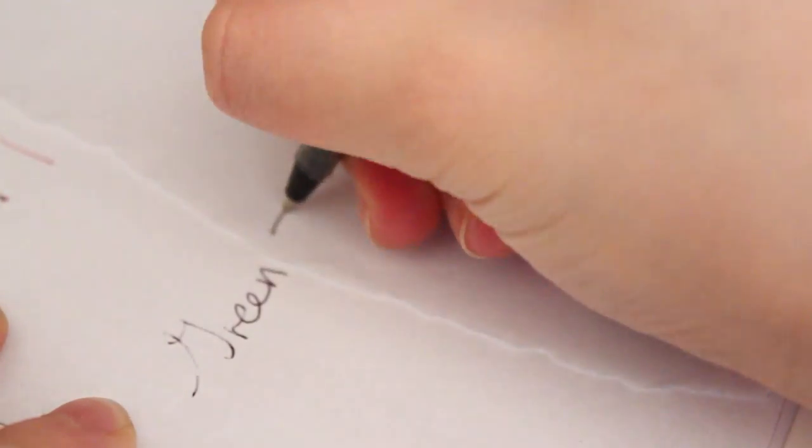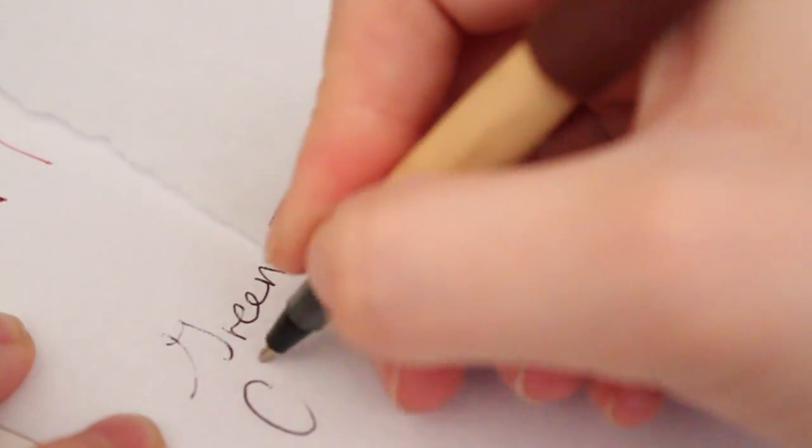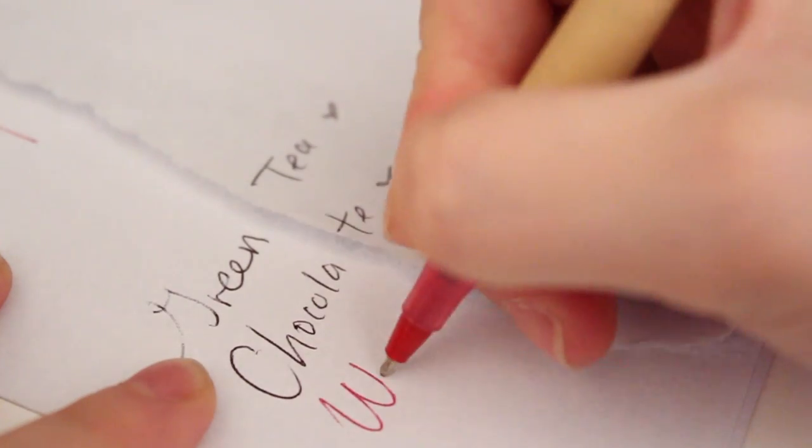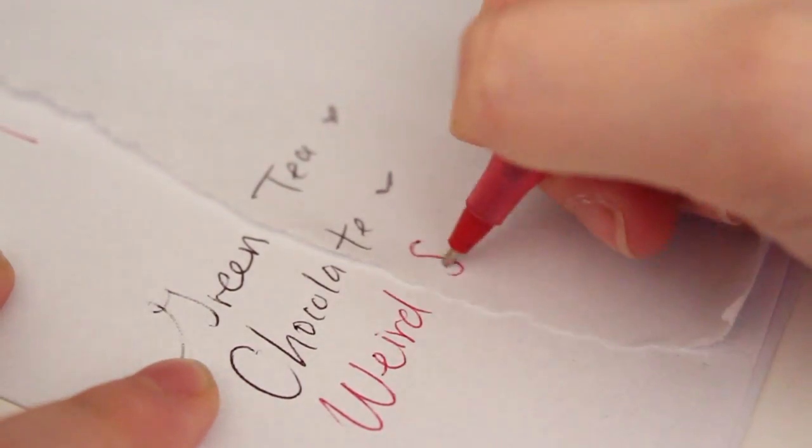And now I'm just going to show you just how they write. Obviously these are new pens. But I really like how these turned out. If I had a green pen, I totally would have done that for the green tea Pocky. But I really like how these pens turned out — they're really cute. I think the red ink worked really well for the strawberry pen.